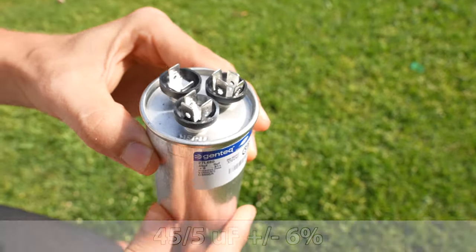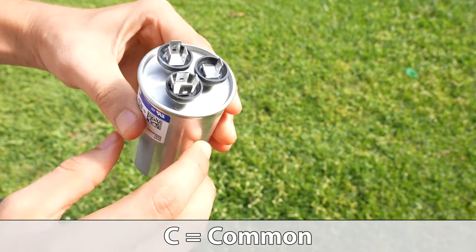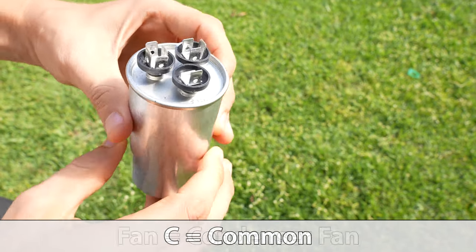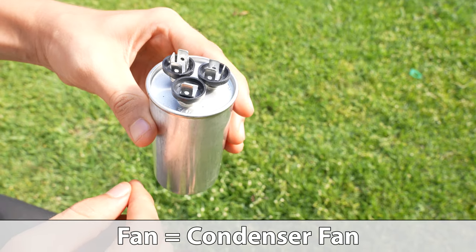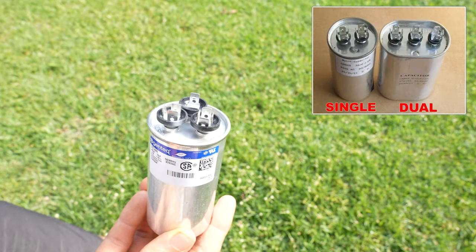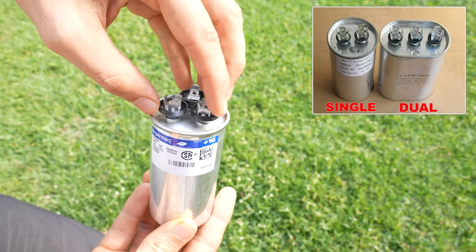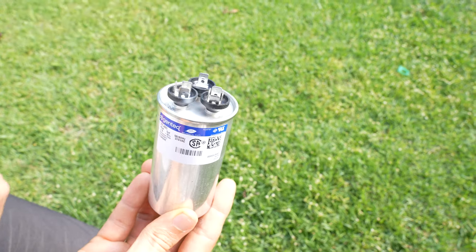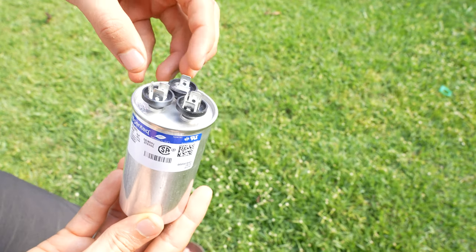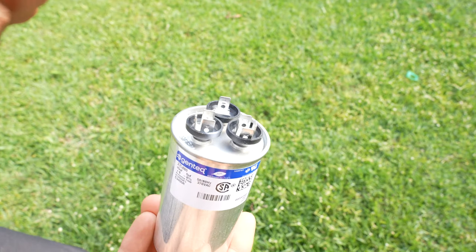If we look at the top of it, Herm is going to be our compressor, C will be our common, and Fan will be our fan. So this is a dual capacitor. There are also single capacitors, so there would only be two sections instead of three. All a dual capacitor is is basically a combination of two capacitors — one side for the fan motor and one side for the compressor.